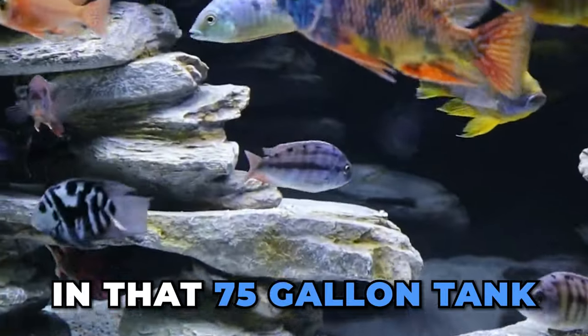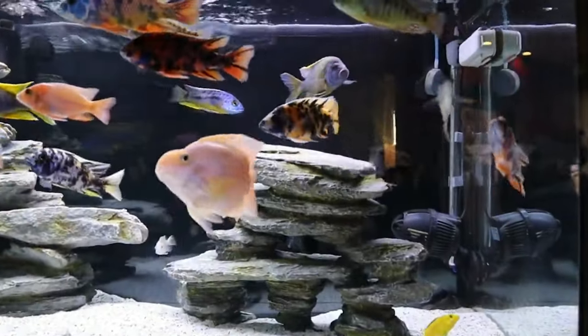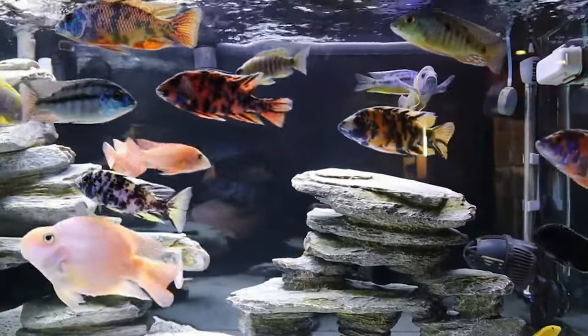As far as filtration on that 75-gallon tank, I had a Fluval FX6 and a Fluval 407 canister — very overfiltrated for a 75-gallon tank, but I never had any water quality or clarity issues.